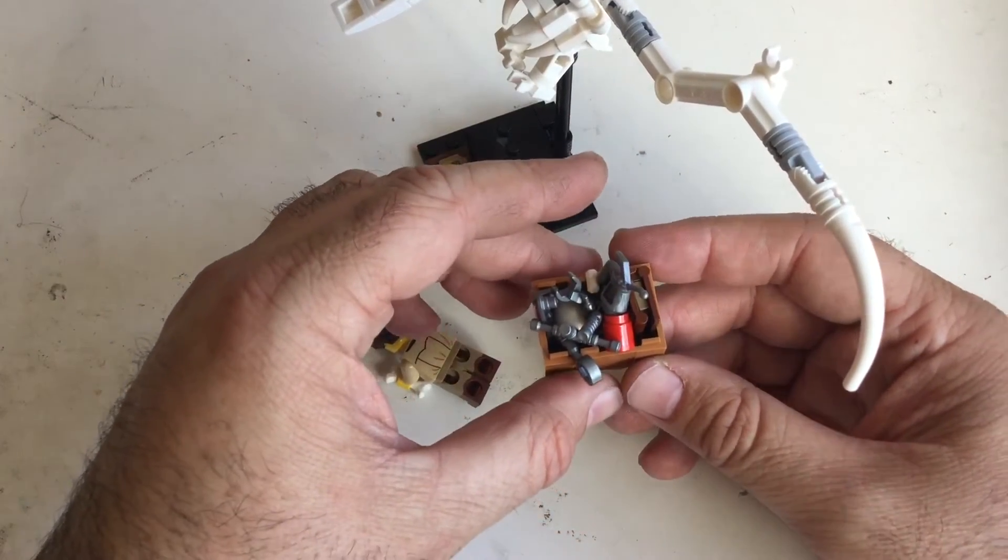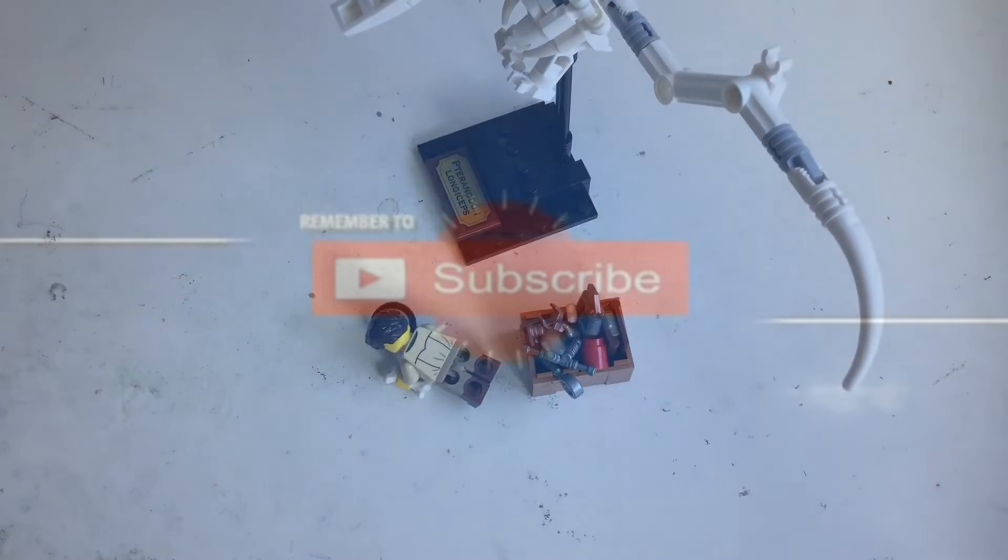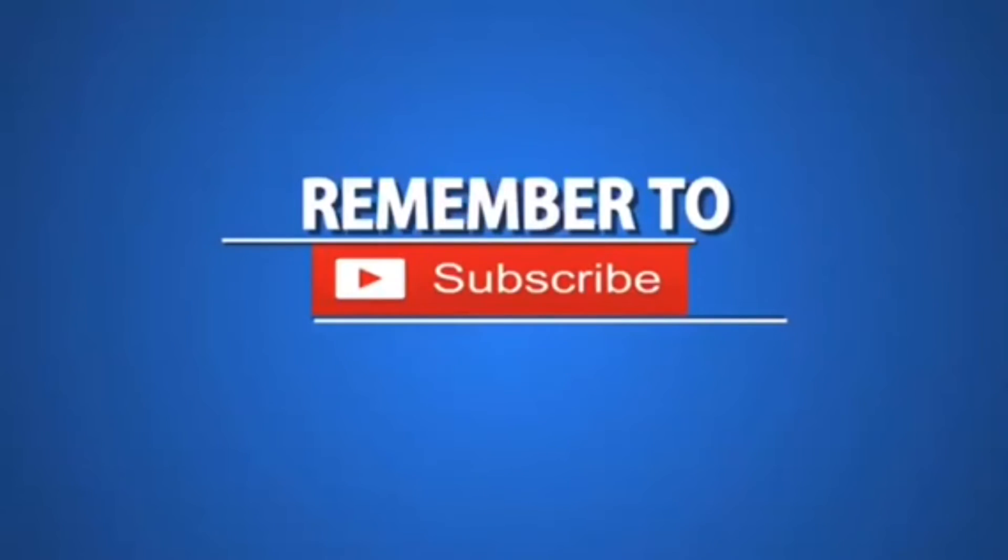I hope you enjoyed it. See you soon. Please remember to hit the like button and to subscribe. See you soon in the next video. Bye.